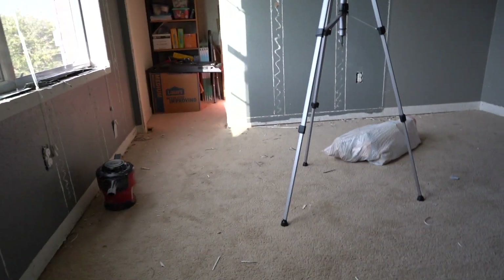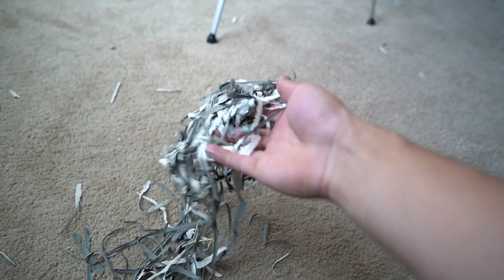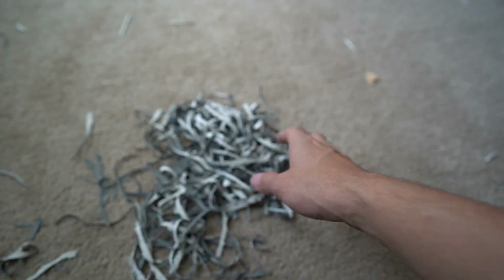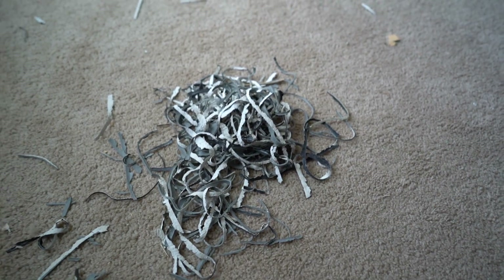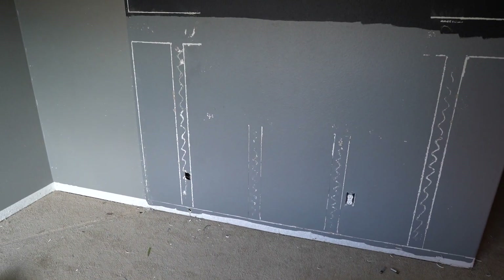I'm just going to get it off as much as I can, then start skim coating it. I did a little dad trick where I told my kids there's a competition to see who can rip off the longest piece of old caulking. They were in here ripping all this off and did most of it for me already. Make everything a competition and they can definitely help you. Let's get started.